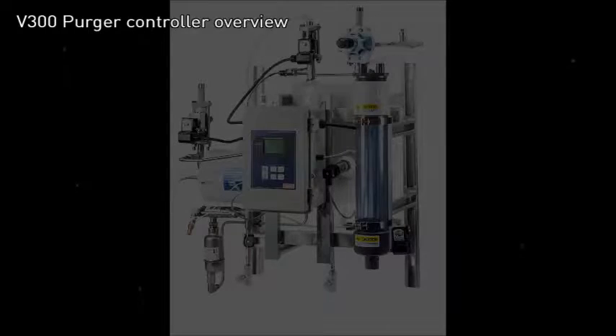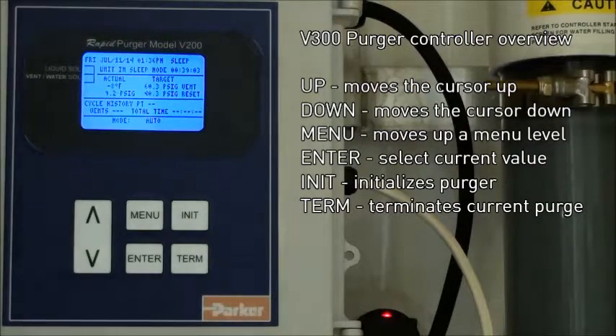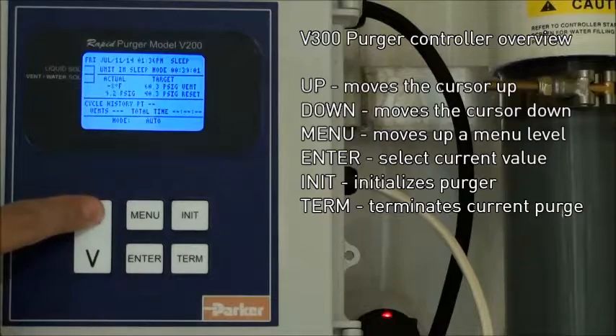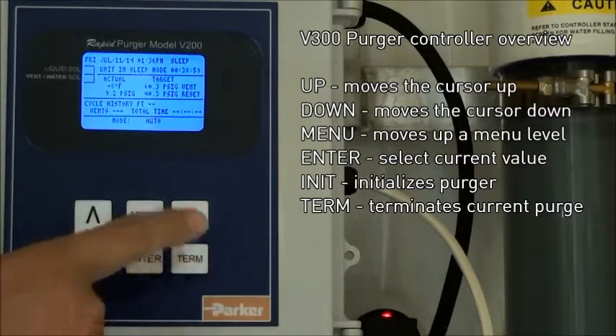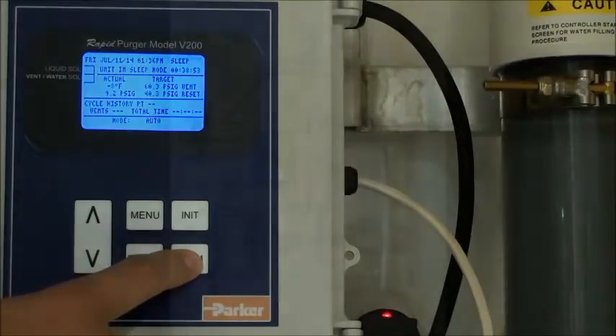First, we'll take a look at the V300 controller. The controller itself consists of a screen and six buttons: the up arrow, the down arrow, the menu button, the enter button, init, and turn buttons.